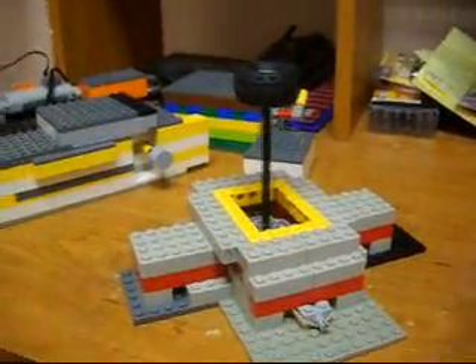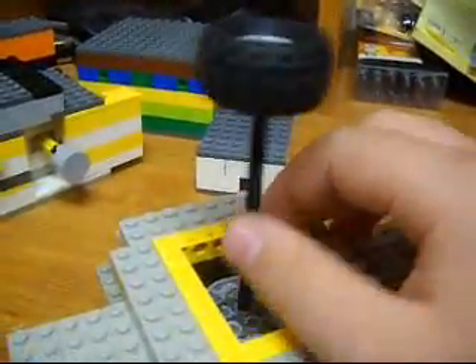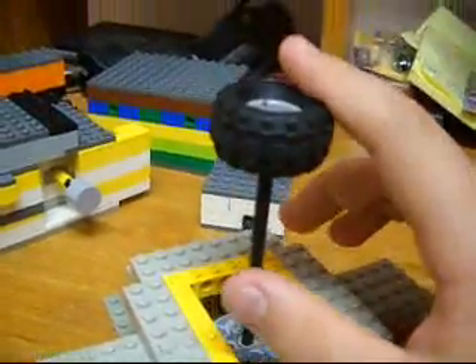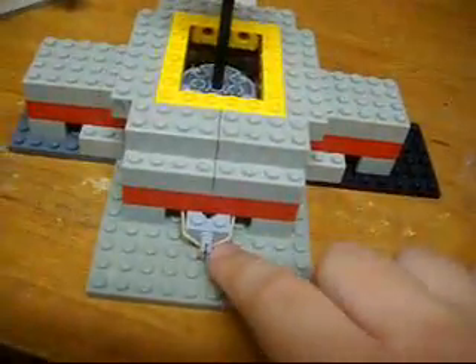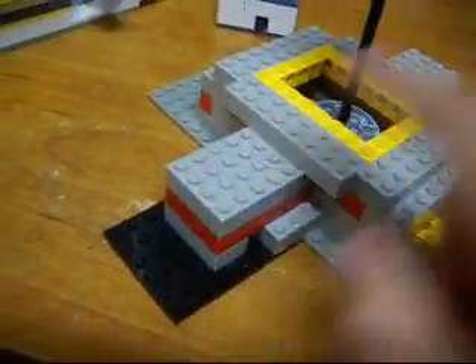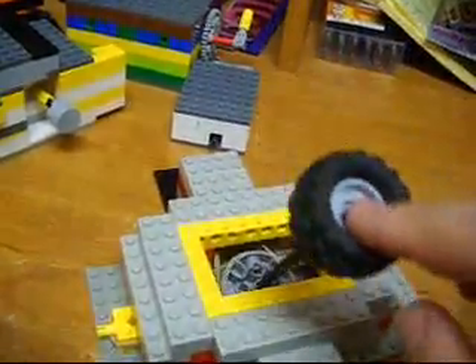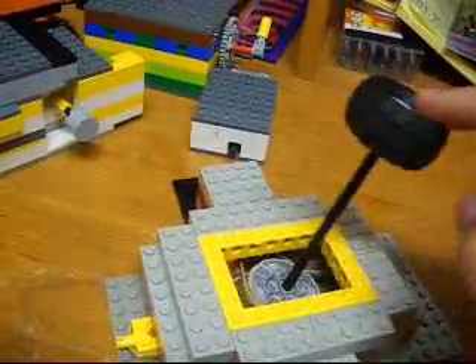Hey everybody, it's me, TheDamnFree99, and here I'm going to show you my arcade joystick. I'm going to use these rubber bands. There's four rubber bands — one right here, so you can see them on this side, and there's two under here. So you can turn it, and it will just reset itself.